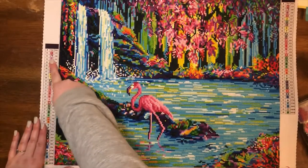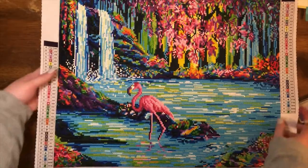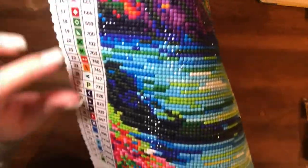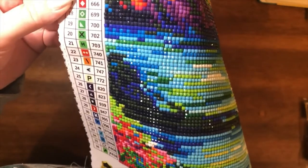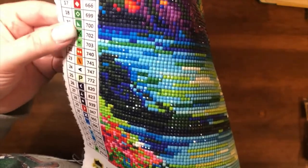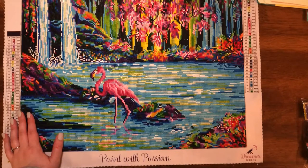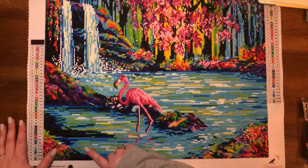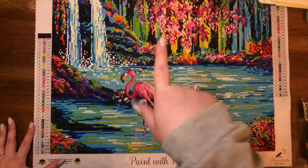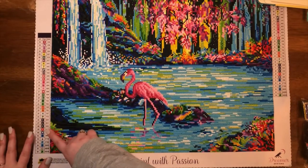Let's go on to the symbols — some weird symbol choices here. We've got this purple L shape and then a pink L shape too. We've also got a couple other strange symbol choices. We've got two arrows — they're obviously different colors, but they're facing the same way. With Diamond Art Club, at least when they do similar symbols, they're all facing different directions. And there are little pointer arrows here — a V going up, a V going to the left, a V going to the right, and another V going to the left.